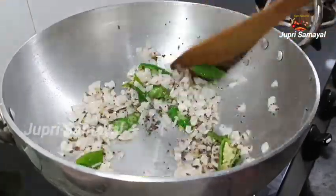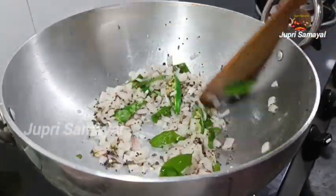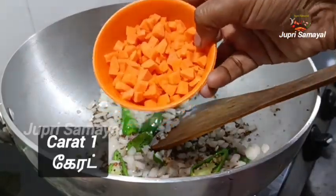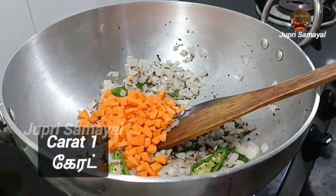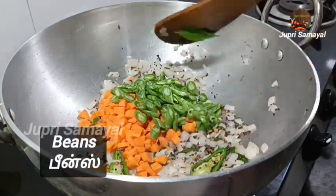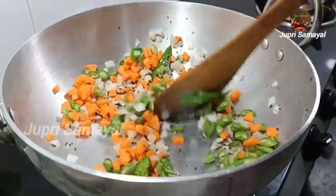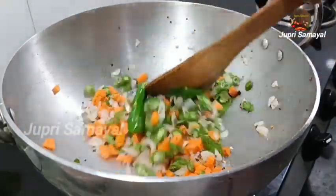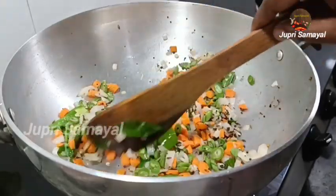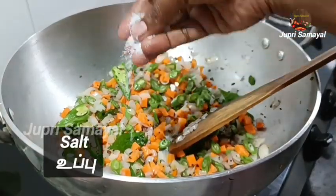So we will make this one. We will make a small carrot for a little. We will cut beans and cut it in the middle. So we will make it. We will make a carrot — now we have to make a taste.